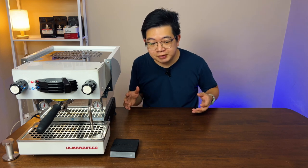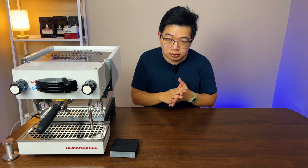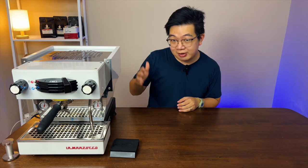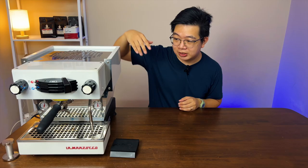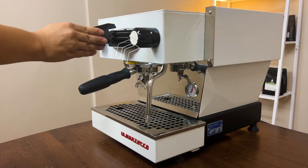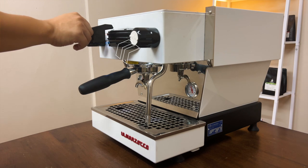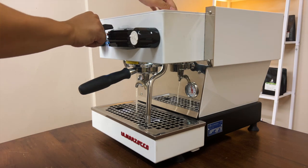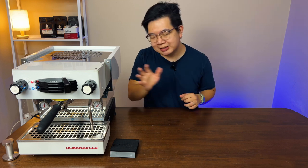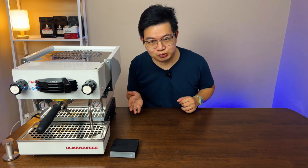Let's talk about the features. This Lama Zoco machine is very easy to use, because all you have to do to turn on and off the machine or to activate the brew boiler is just this paddle right here. You just turn it on and then you turn it off. It's actually just an electronic switch inside, but the tactile feel of moving the paddle just gives you that smoothness.